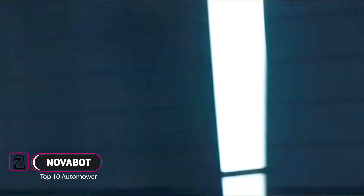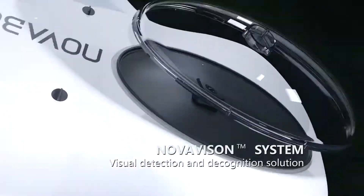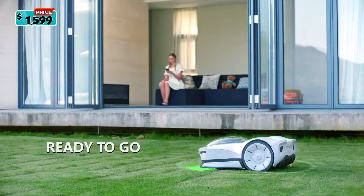Join us on an immersive journey to explore Novabot. With its panoramic HD camera and NovaVision system, Novabot is easy to set up.